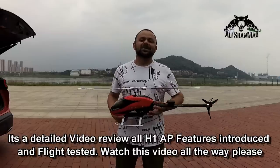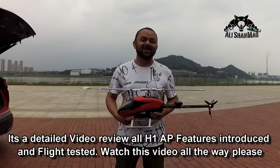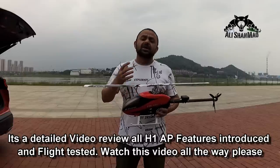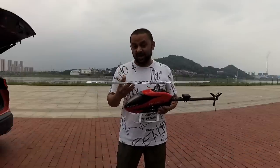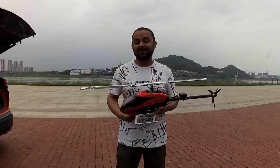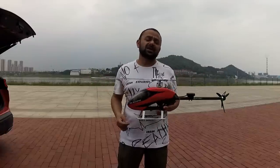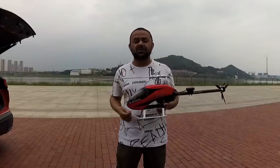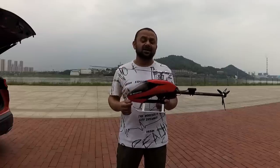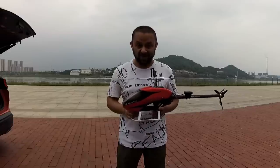Assalamu alaikum and greetings - Adi Shanmau here. Welcome to a new era of RC helicopters. I was trying to make a complete video series teaching you how to fly 3D RC helicopters, but now I don't have to. Technology is going to take care of that now.